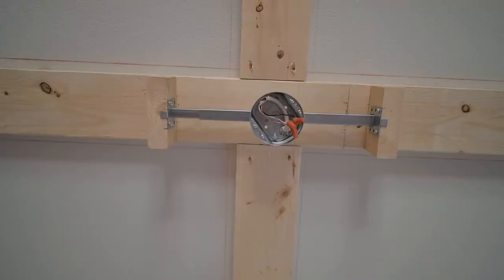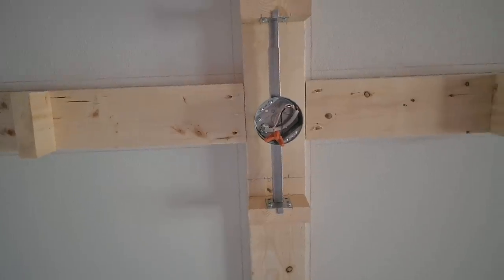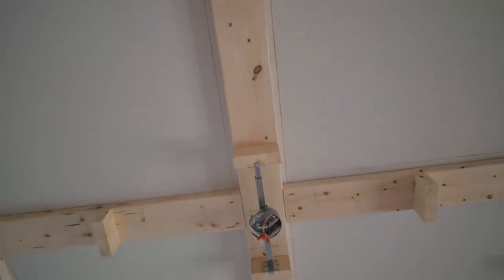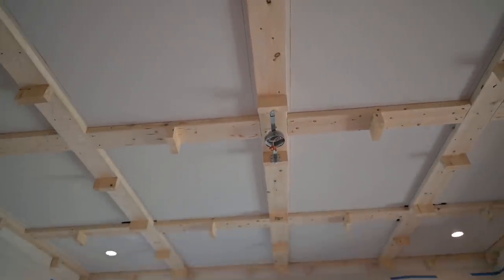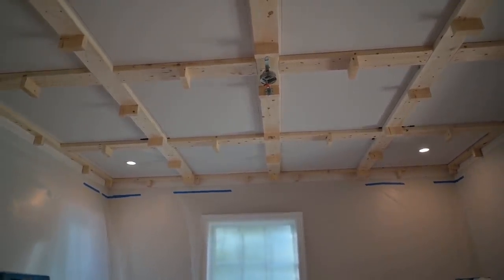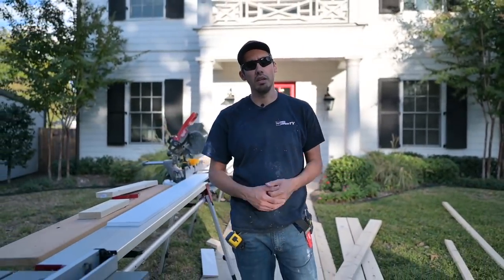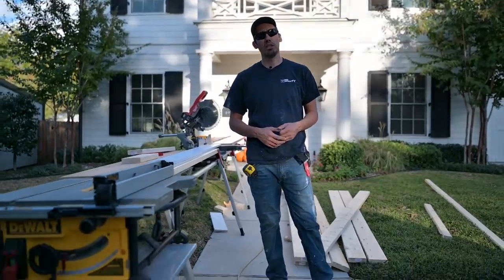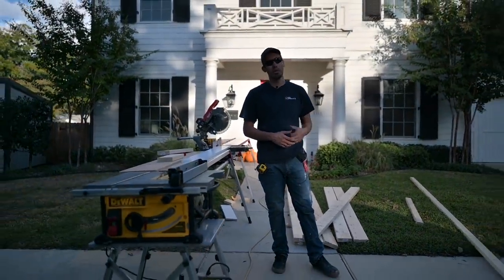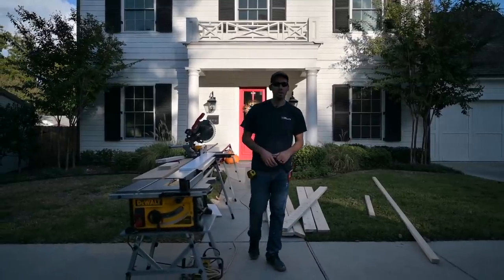Alright, so there you have it. We got the framing done for this coffered ceiling — pretty excited. I think it looks really good and I'm even more excited to get started on some of these finished boards tomorrow. We're going to wrap all this in 1x6 Windsor One and then put some crown molding in each coffer. That's going to do it for this video. Thank you so much for hanging out with us — we'll see you on the next one, which will be trimming out the 16 coffered ceiling right here.